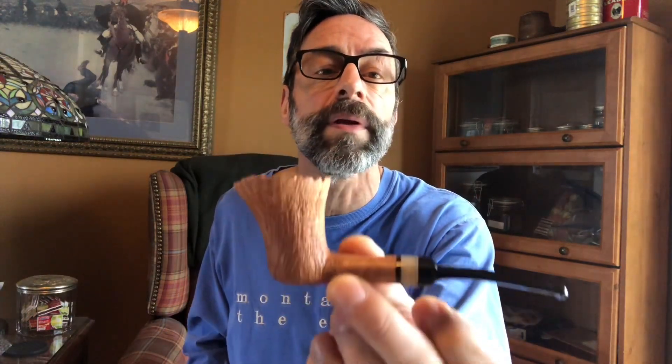I will be filling this up halfway for a while to break it in. This is absolutely a stunning pipe — Jason, thanks so much. I will be enjoying this for many years to come.